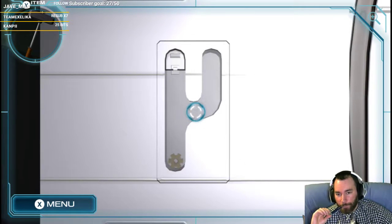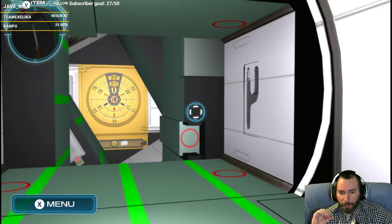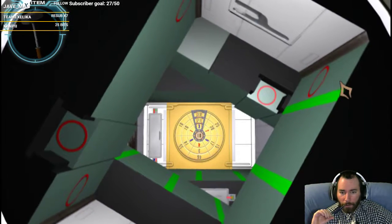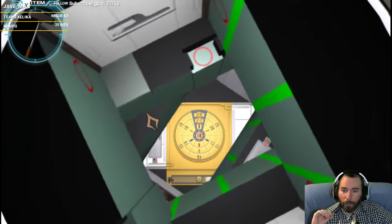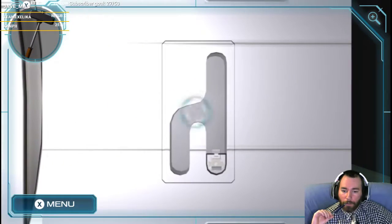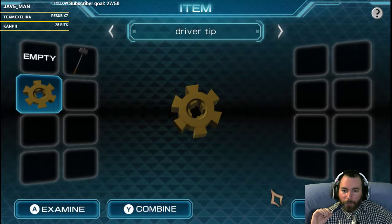Perfect. Now, how do I get it to not just go straight down? I could just keep rotating it, right? Just keep rotating it? What kind of cheese, Fantasia, are you distributing to everyone? Okay, so we have a driver tip. Cool.